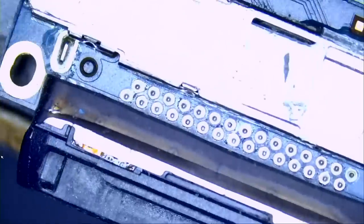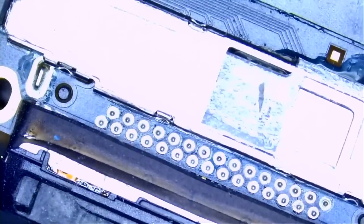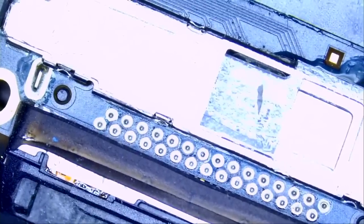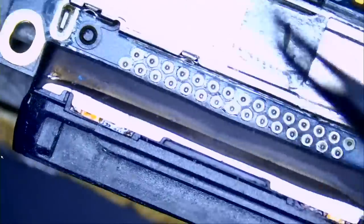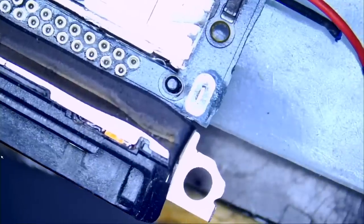So we're going to change the charging port, and charging port replacement on this iPod is also not considered an easy job — a lot of pins to work with. The port is soldered onto all those points that you see in the middle, and soldered onto the legs: one here and one right here.